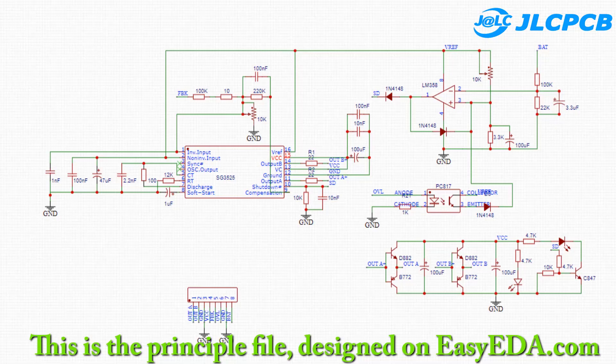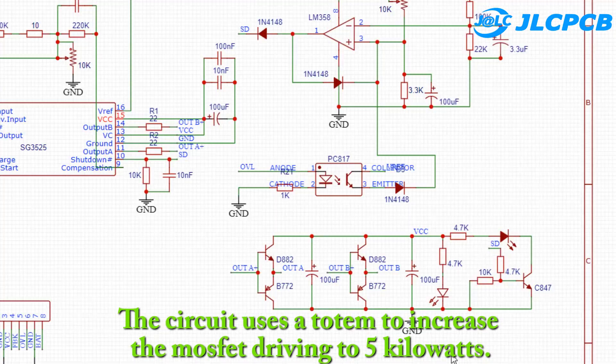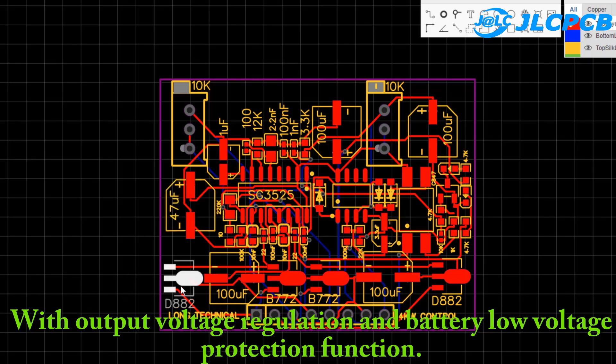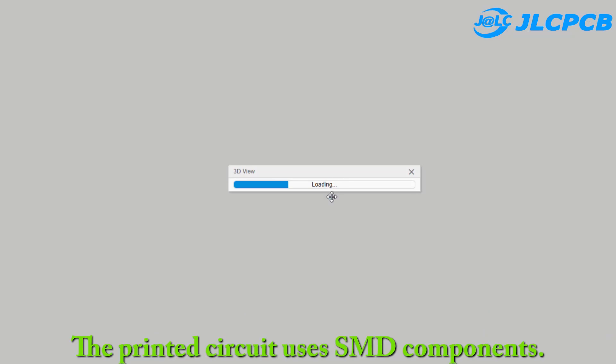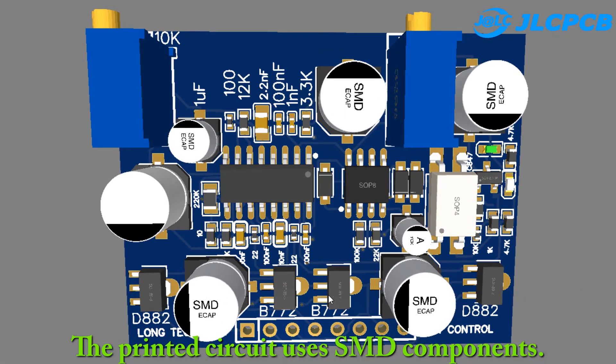This is the schematic file designed on EZCAD, including the printed circuit file. The circuit uses a totem pole configuration to increase the MOSFET driving capability to 5kW, with output voltage regulation and battery low-voltage protection function. The printed circuit uses SMD components. You can download it in the description of this video.